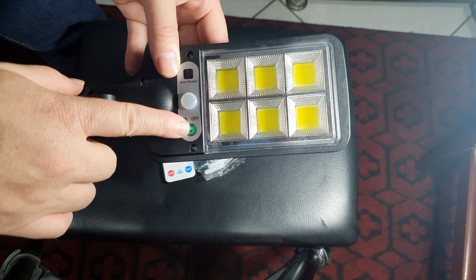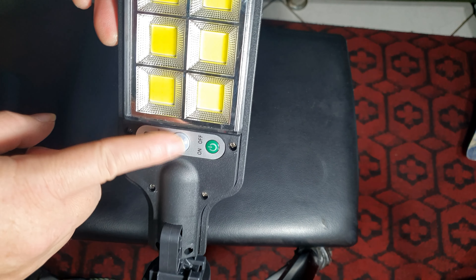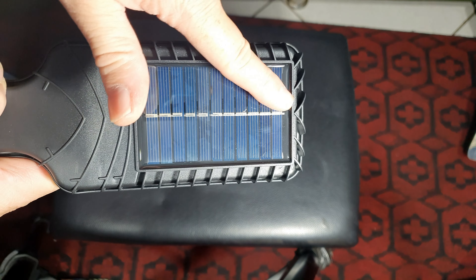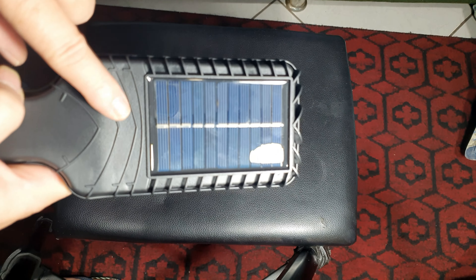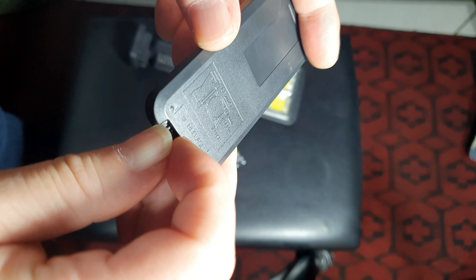Os botões que ela tem: é somente esse aqui que funciona. Aqui me parece que é um sensor, e aqui é outro sensor também. Ela tem essa parte aqui que é a parte que vai ficar exposta ao sol. Você vai deixar isso aqui exposto ao sol — o manual não fala quanto tempo, mas acredito que o dia todo. Aqui tem seis LEDs que parecem muito fortes, bem fortes mesmo. Ela tem também este controle, que é um controlezinho bem simples. Tem um botão ON de ligar, botão OFF. Me parece que funciona com radiofrequência. Tem o modo 1, o modo 2, o modo 3, e o modo SOS — esse na minha não funciona, não sei por quê, talvez ela esteja um pouco descarregada. E aqui também vem com pilha já incluída.